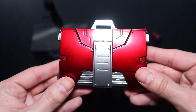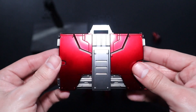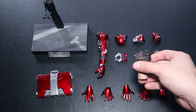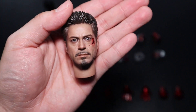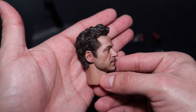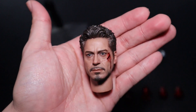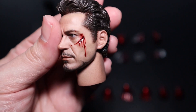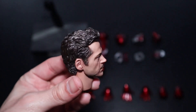We also get the suitcase. The other Mark 5 suit-up version has the suitcase that opens, but this one just comes as a closed accessory. The coloring on the suitcase is really really good — it matches the coloring of the suit, so no issues there. Now we get the Robert Downey Jr. head sculpt, which is a good sculpt, but I can't call it perfect because the suit-up version has a better one. I love the skin texture and the paint applications, including the cut below his eye.